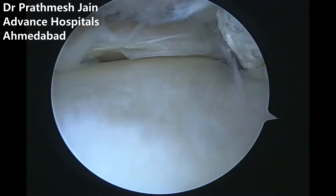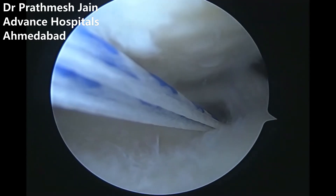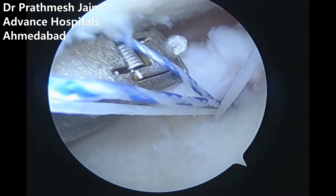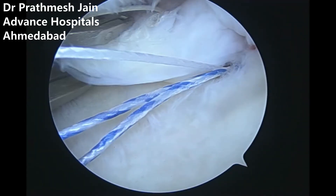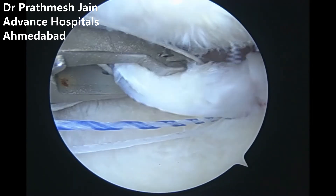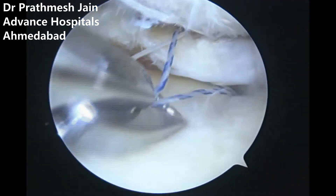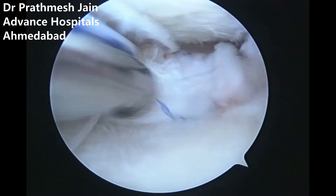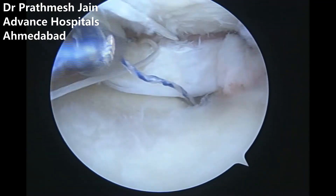We pull it very gently and as soon as it goes into the chondral area, it locks there. After that, we use our knee scorpion device to pass the sutures one by one. We repair in the Mason-Allen fashion — like a single row rotator cuff repair. It's a Mason-Allen stitch: two sutures — one simple stitch (the blue one) and we tie it nicely. Once we tie it, the root reduces back into its place.